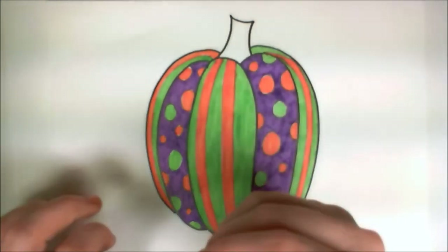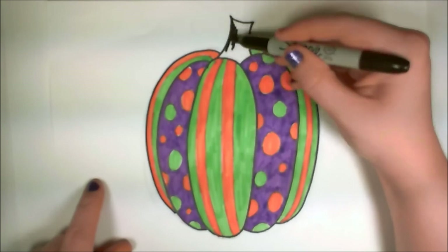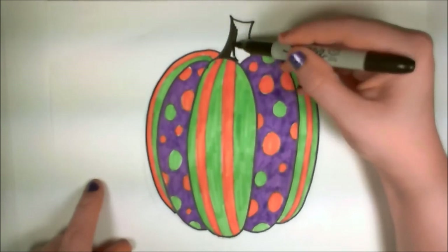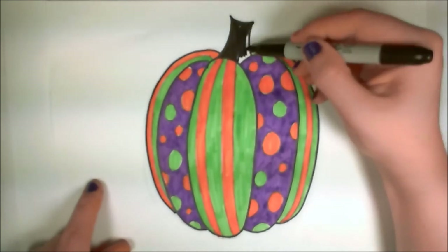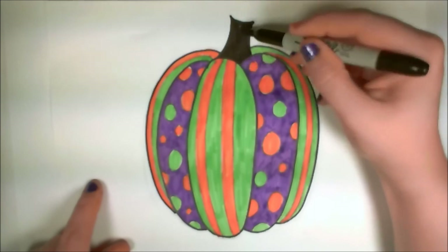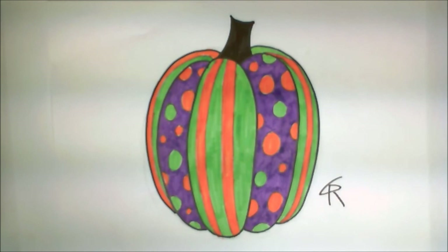So there we go — we finished coloring in the purple. For the stem, I'm going to bring my Sharpie marker back out and color it black. I think that will work well for the Halloween color theme. There we go, looking good. There's your fancy pumpkin with pinstripes and polka dots. I hope you guys enjoyed this video. Please share and subscribe, and let me know what you think in the comment section below. Y'all have a great day, thank you.